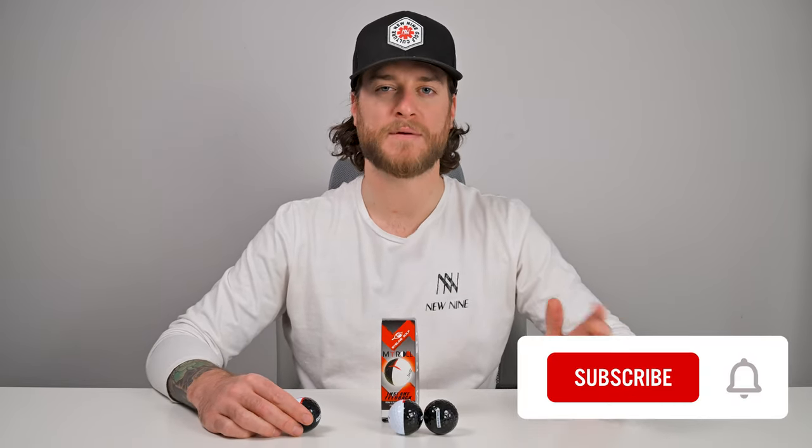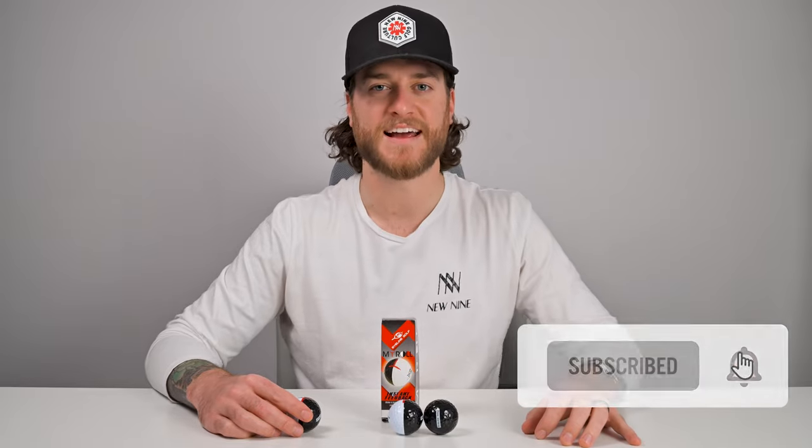Check out Eyeline Golf, follow them on all their social media — they have some fantastic training aids, give them a try. Thanks so much for following us on the New Nine Golf channel, hit subscribe if you haven't already, and we'll check in with you next time.